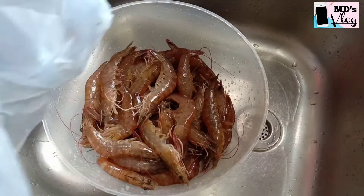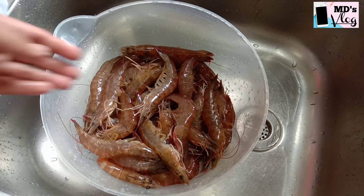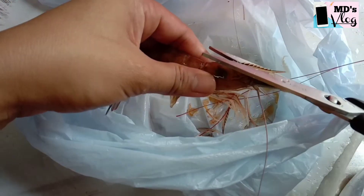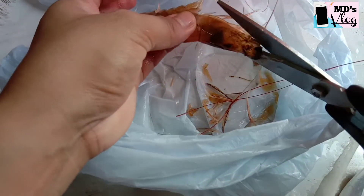Hello guys, welcome to our vlog. Today I am going to teach you how to cook fresh shrimp the easiest way. First, we need to clean up the shrimp — cut off all the claws and feet.